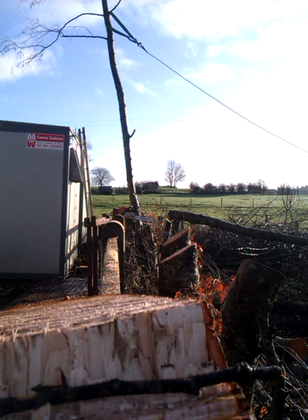This small tree needs to come down, but it's back-leaning towards the cabins. We don't want any damage, so we need to pull it out into the field using the Turfer winch, the maxi flex cable, and also a sling and shackle.